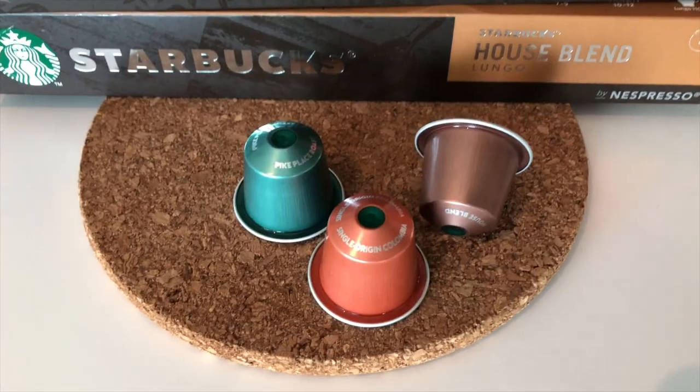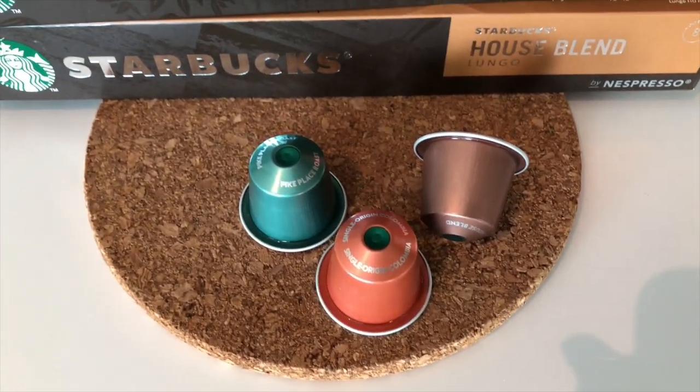Hello everyone! How are you? So in today's video I'm going to do a taste test of all the Starbucks espresso compatible capsules that I currently own, and I want to let you know which ones you can choose and enjoy for yourself. I'm going to be tasting them as a black coffee and also with milk, just to see how the flavor translates. So let's get started!